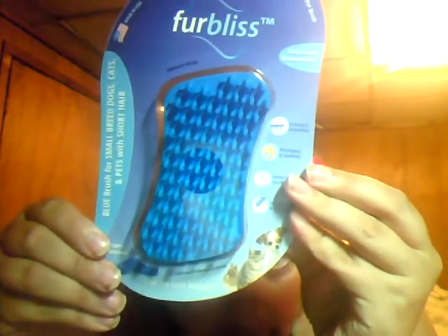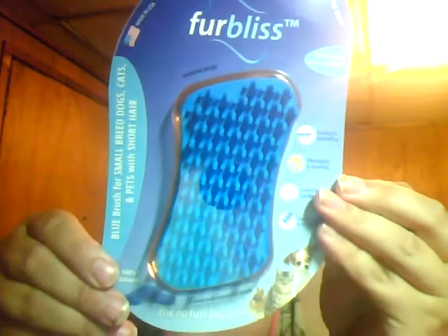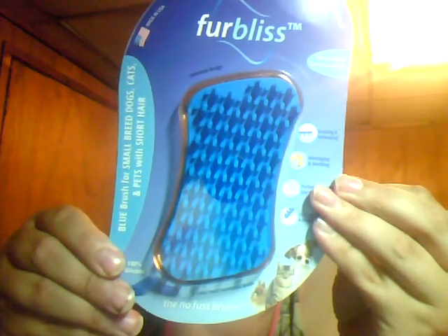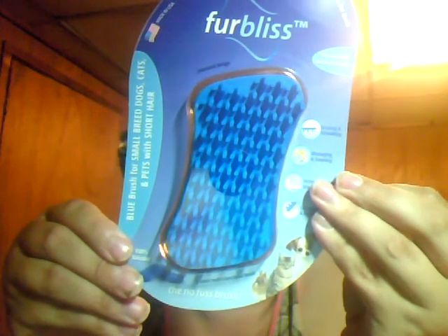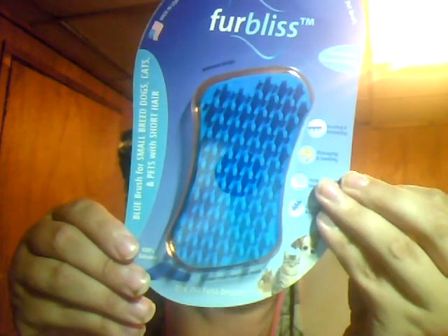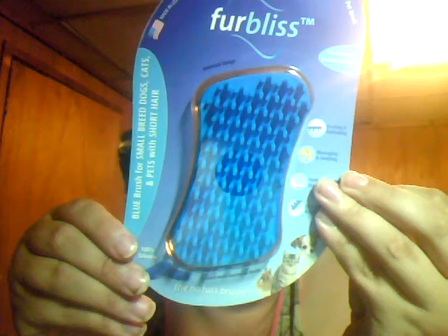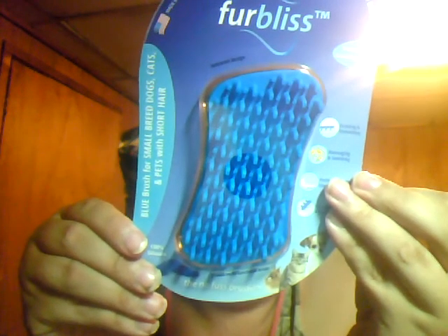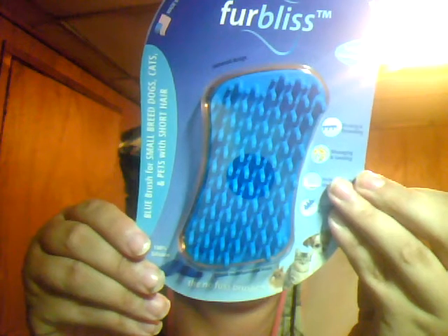This is what the product looks like. It's got de-shedding teeth, shampoo reservoir cells in the center of the brush, a fur and lint removal tool, 100% medical grade silicone, attracts fur, de-shedding teeth — it's dishwasher safe and washing machine safe.